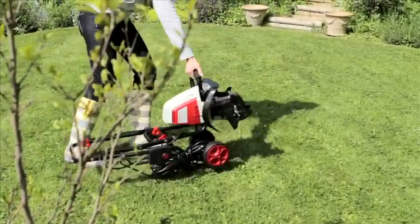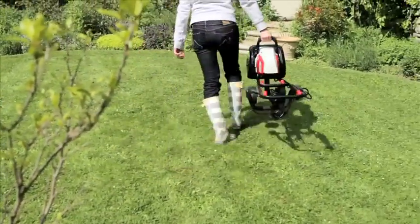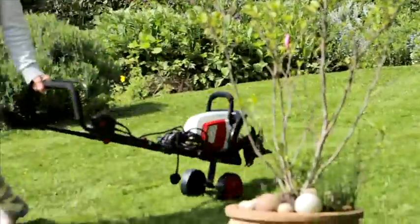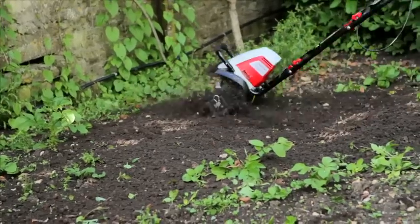And what's more, as it weighs just 12 kilos, it can quickly and easily be carried or simply rolled using its wheels, which also act as handy tilling depth adjusters. So take the toil out of your soil with the Ekman electric mini-tiller.